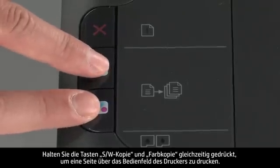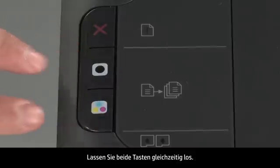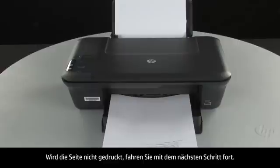To print a page from the printer control panel, press and hold the black and color copy buttons. Release both buttons at the same time. If the page prints successfully, the issue is resolved. You can reconnect the USB cable and resume printing as normal.